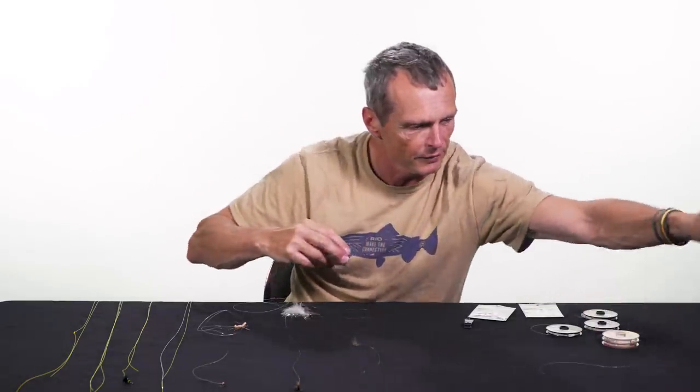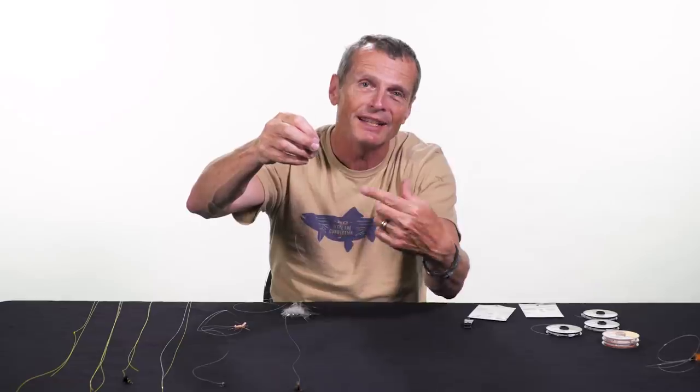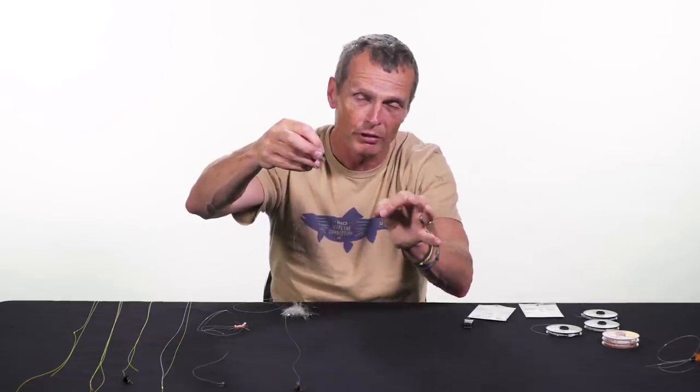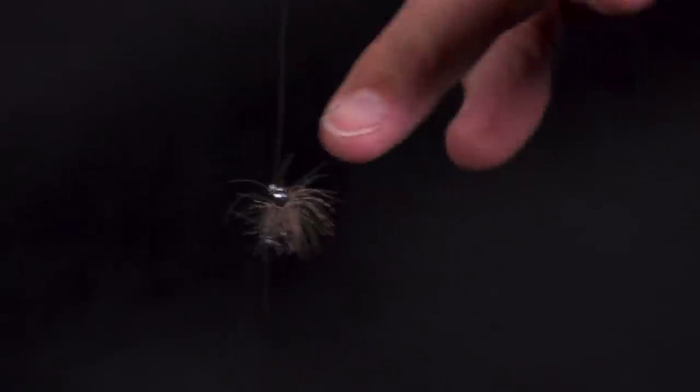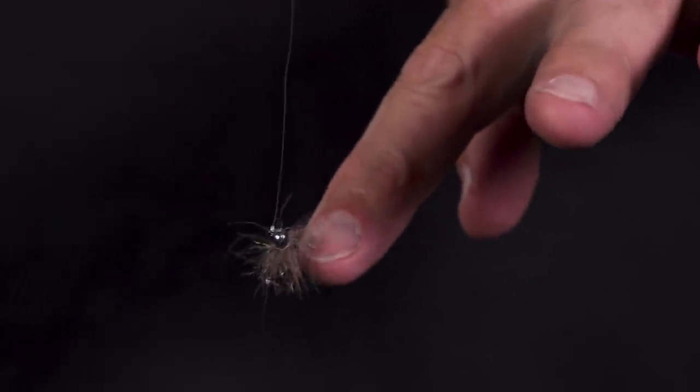Another reason to fish a dropper is if you want to fish a really small nymph. If the fish are feeding on midges and you've got to fish a tiny size 24 nymph like this, you're never going to get that to sink on its own. You can put a split shot on, or you can put on a heavily weighted fly — that heavy fly sinks and pulls the little fly down to the depth of the fish, and you also have two flies, so you get two chances of catching fish.